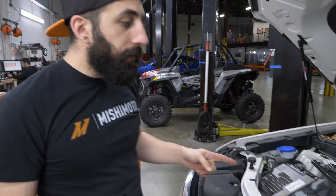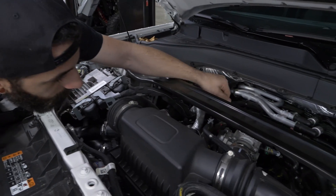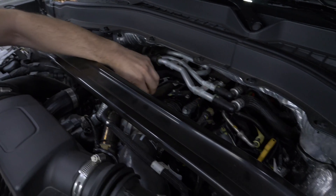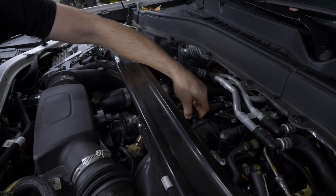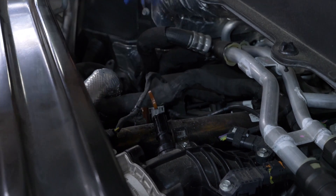The first step is to remove the stock PCV hose. It has quick connects on both sides, so simply push the tab up and down to unattach it, and repeat on both fittings.